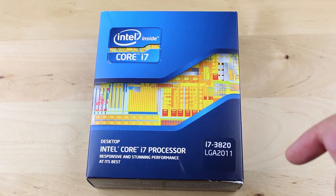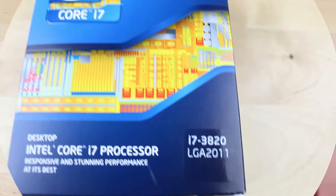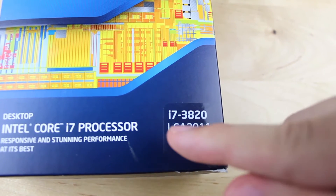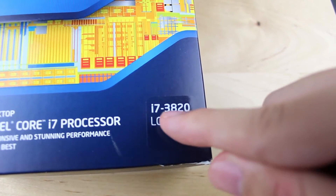As far as identifying Intel's next generation processors, look for this angular swoosh on the box art. All of the next generation ones will have names with four digits instead of three.